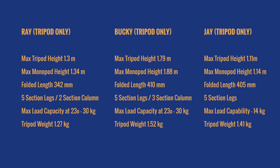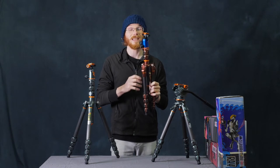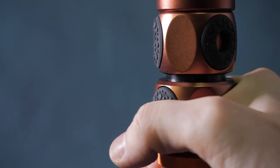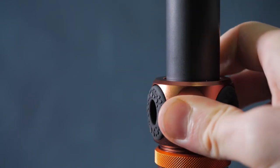I'll put up the spec sheet here so you guys can see all of that information laid out really clearly — you can pause the video and have a good look at it. On usability, these tripods are really easy to use. Everything is intuitive. With picking it up, I immediately knew what I wanted to do. Starting with the legs, it's just a really simple twist and out they come, then twist to lock back.